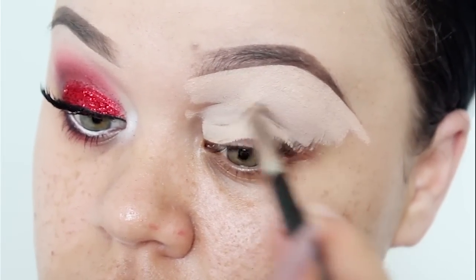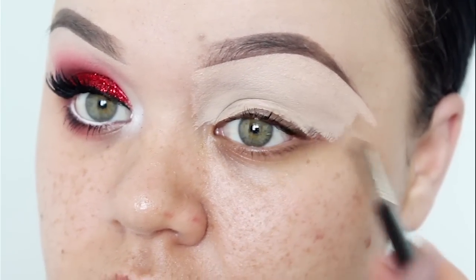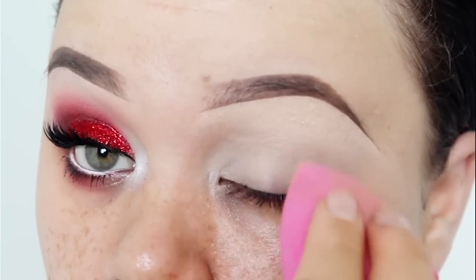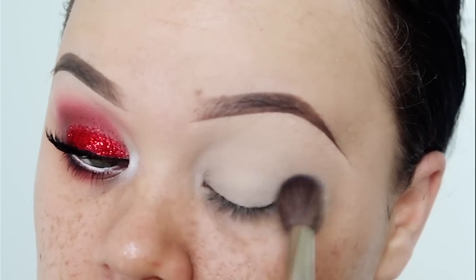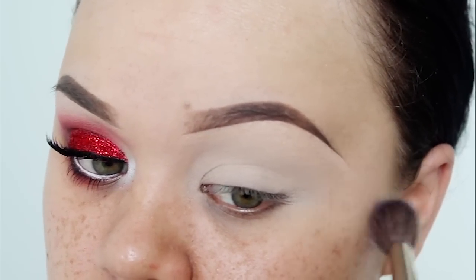I like to apply concealer all over the eyelid as a base for my eyeshadows, and I'm just going to dab that in using my sponge, which I got from Mecca. Now I'm just going to set that with a bit of face powder from Astralis — this is going to prevent my concealer from creasing, and it also helps my eyeshadows to blend very nicely.